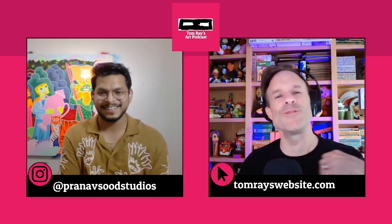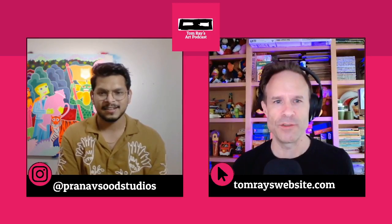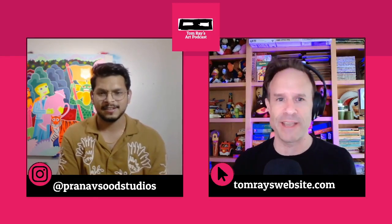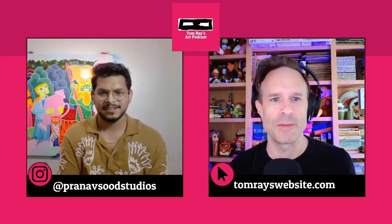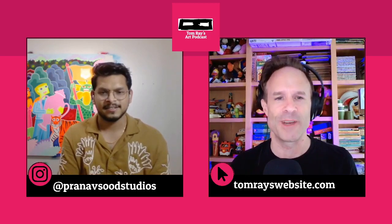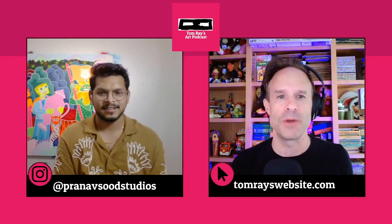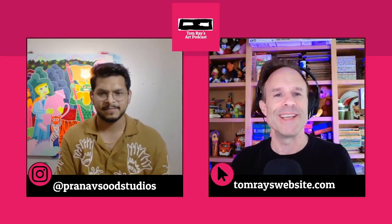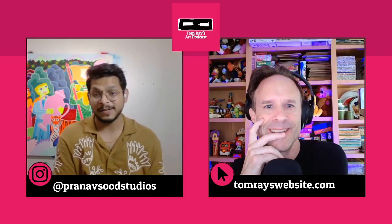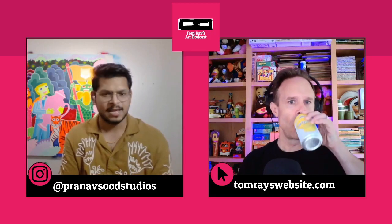It doesn't seem like it would be a huge change, but the way you describe it reminds me of working in Photoshop as a cartoonist — you have a line layer and color layers underneath. All of us have turned off the line layer to see what it looks like with just the colors, and it's a wild change. To a lot of people it would just look like the lines aren't there, but it is a huge change for those who work in that environment.